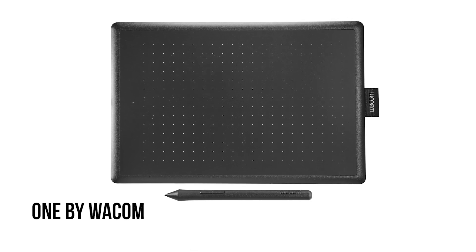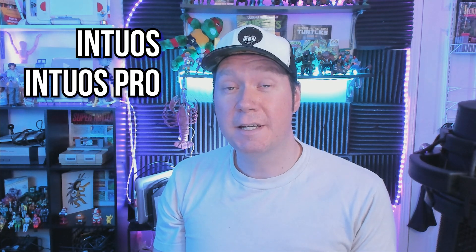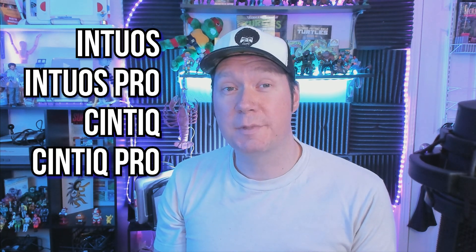As of the recording of this video, only the One by Wacom is compatible with Chrome OS, but in the coming months, the Intuos, Intuos Pro, Cintiq, and Cintiq Pro will be supported as well.